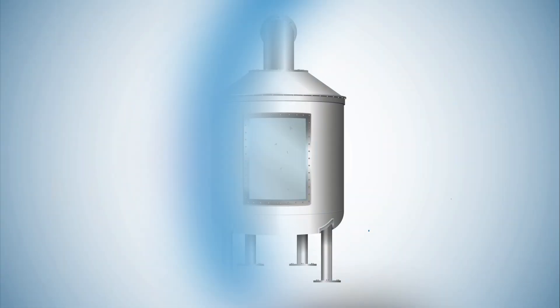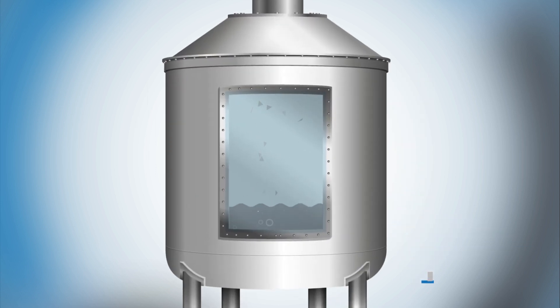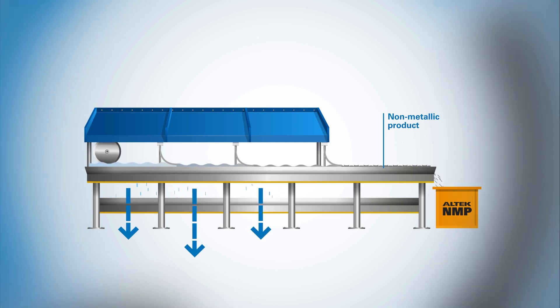The cooled salt slag is then transferred to the Alusol process, where it's mechanically crushed and the last remaining aluminium is recovered. The remaining slag is mixed with water until the salts present are dissolved, and the resulting slurry is poured onto a moving vacuum filter bed to extract the salt water, leaving behind undissolved non-metallic product.